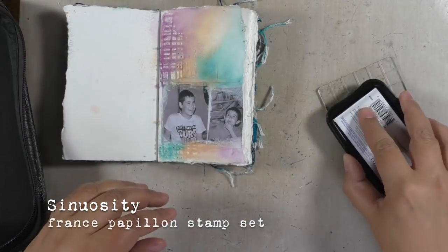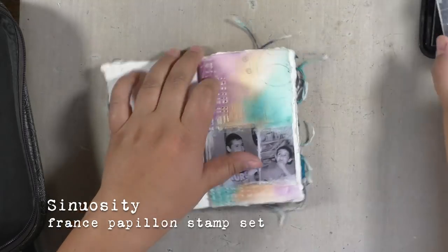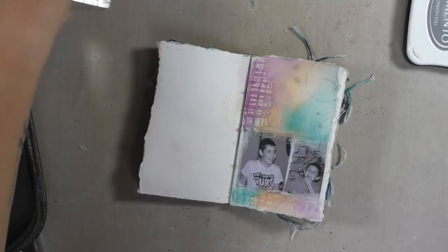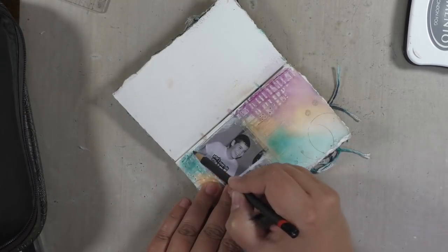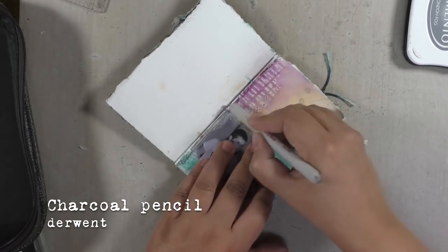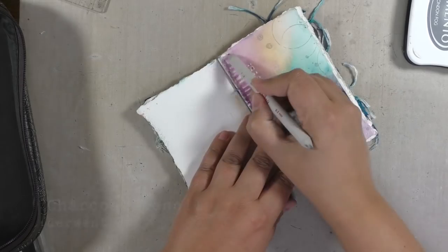I wanted to add some stamping, so I chose one of the stamps from my Sinuosity stamp set, using the London Fog Memento ink which is a grey one, and then also adding some details using a charcoal pencil and blending it with a blending stump.